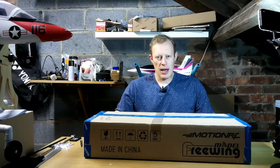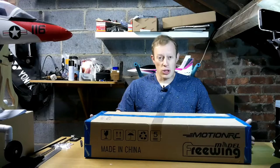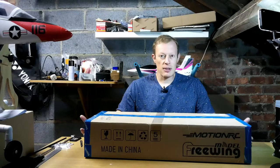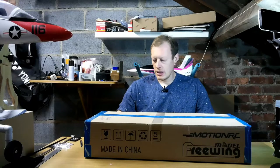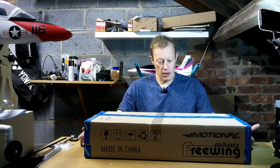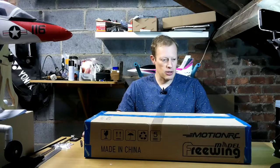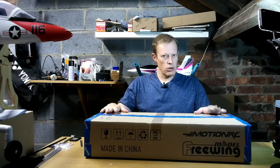Hi everyone and welcome to another episode of TDogRC. Thanks a lot for watching, really appreciate it. If you're watching this and you haven't liked or subscribed to the video and my channel, please have a look at doing that. It doesn't cost you a single penny to subscribe but it really does help us YouTubers trying to grow our channels and ultimately be able to do more videos like this.